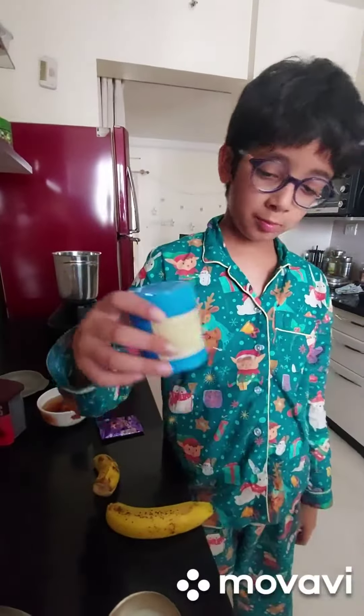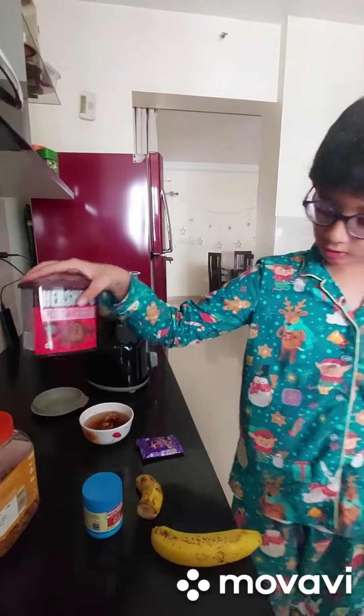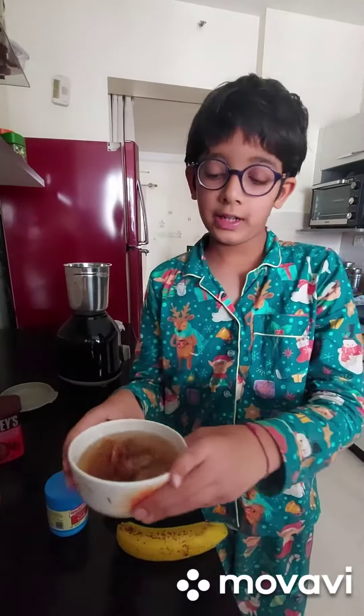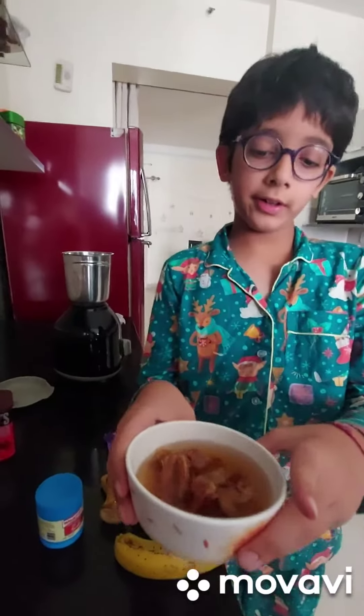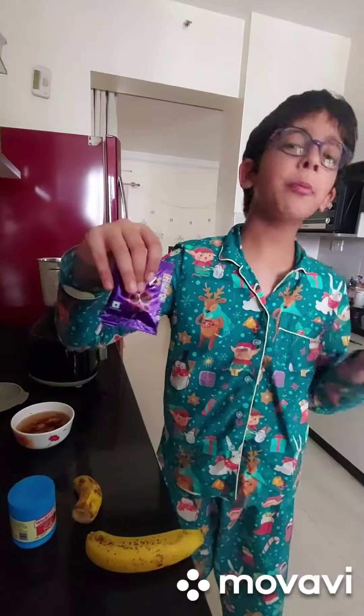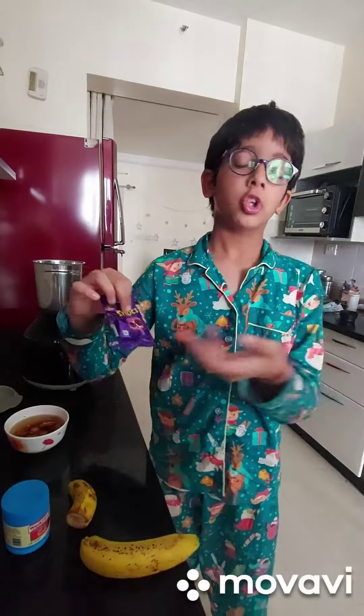A half tablespoon baking soda, a full tablespoon of Hershey's hot chocolate, five cereal-less dates soaked in water, and some chocolate which is optional. You can put any type of chocolate but I am going to put in these short chocolate balls.